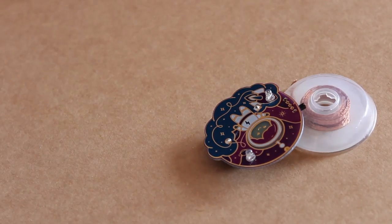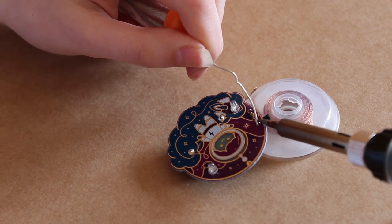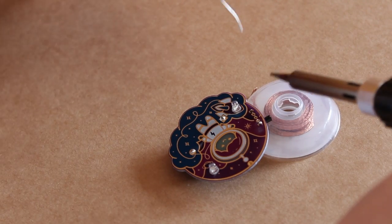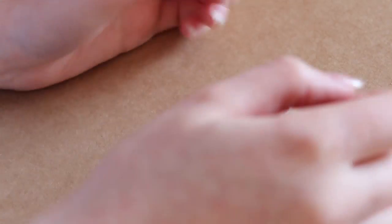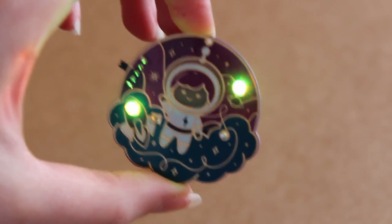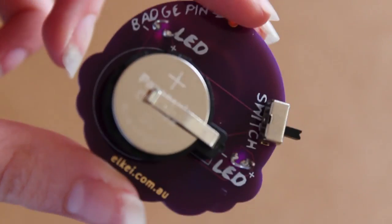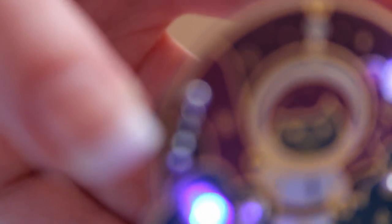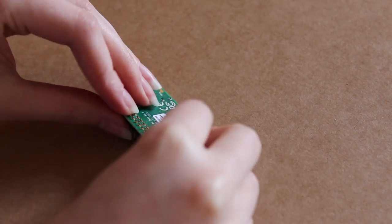This would have been a lot easier if I had some blu-tack to hold the badge down. The pins for the switch were particularly difficult because they were so tiny — I really struggled to get a good join. But it works in the end. Finally I added the battery and here are some nice close-up shots of the badge. The color-cycling LEDs are so cute. My soldering on the front isn't the best, but it functions and that's all I needed.